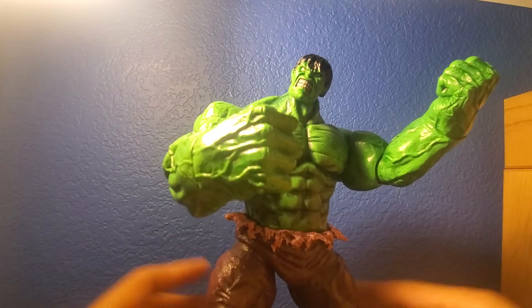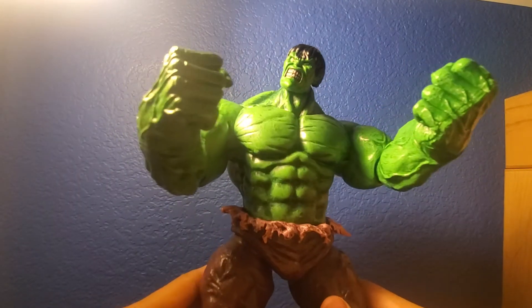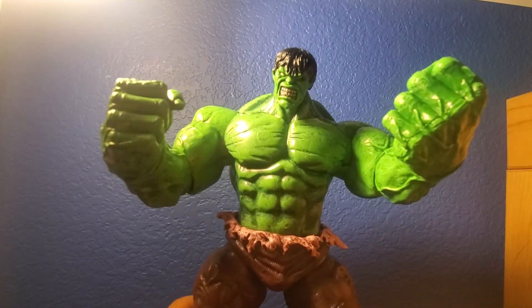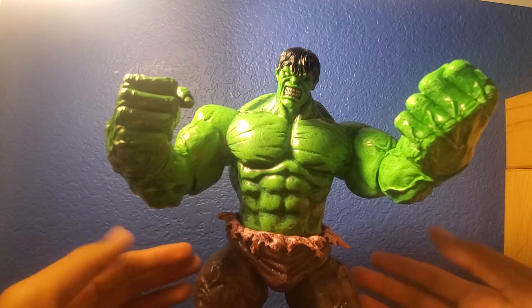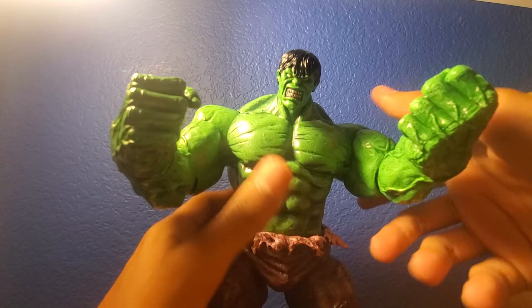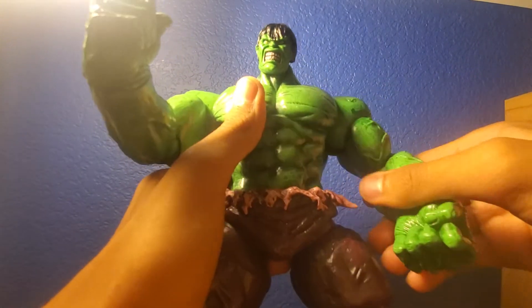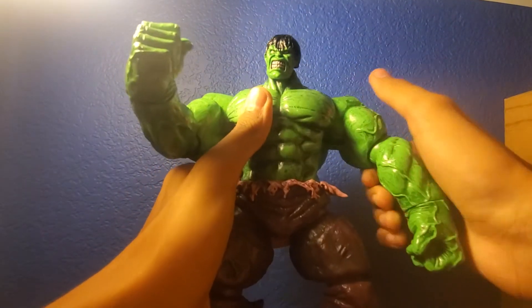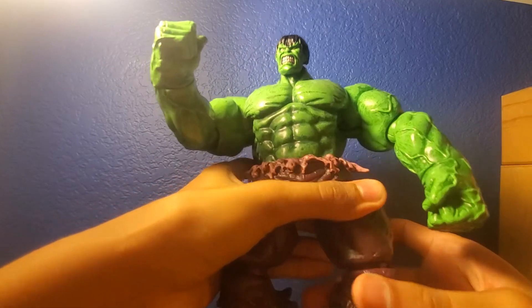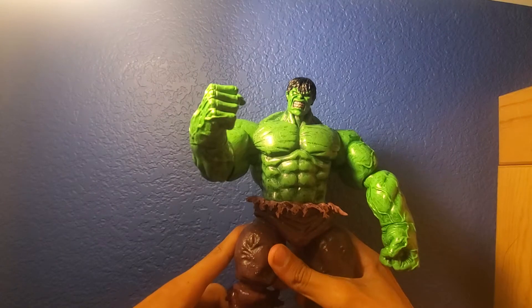Here we have the Incredible Hulk - a really massive figure, let me just tell you that right off the bat. When I first got him out he feels really greasy, like super greasy. He's also super stiff - I just need to loosen him up a little bit. This guy is really poseable. Before we take a look at the Hulk more closely, his feet are pretty stiff too.